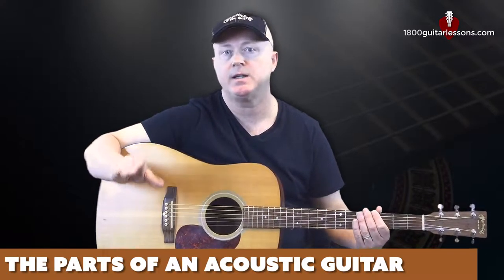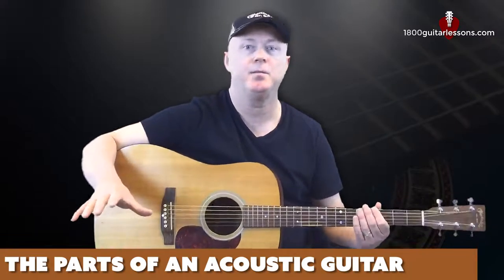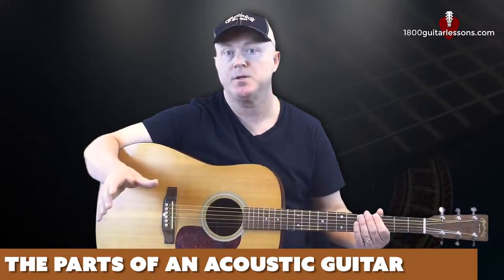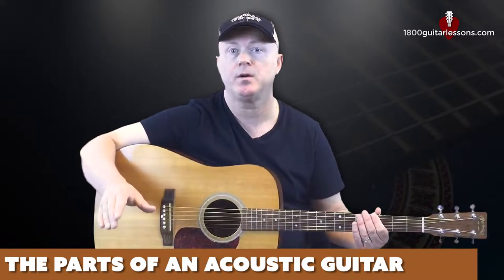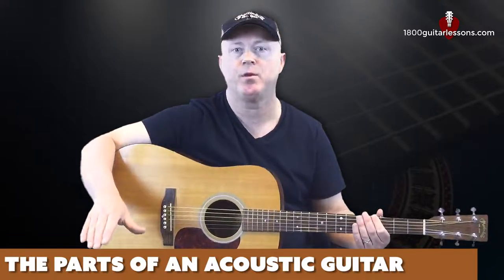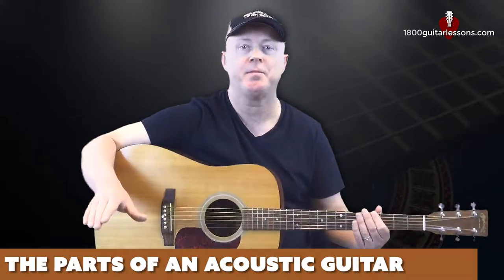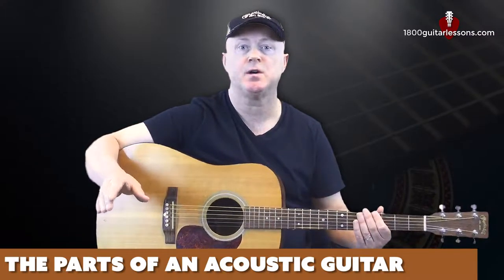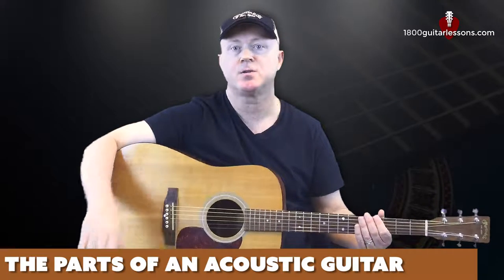This allows you to basically take the instrument anywhere and be a one-man band, so to speak, and it really makes it convenient to be able to share your music with friends, songwriting partners, crowds, wherever you choose to go, whoever you want to play for — you'll have the ability to just open up the case and play. That being said, let's take a look at the various parts of the guitar so that you can be familiar with the instrument.